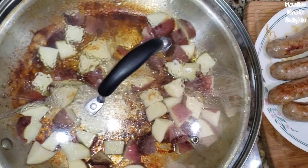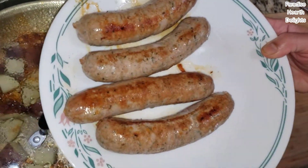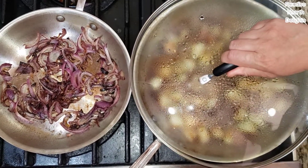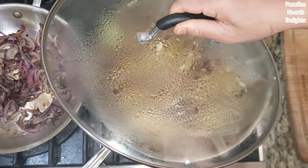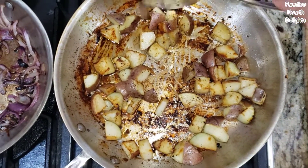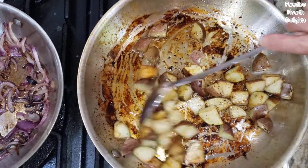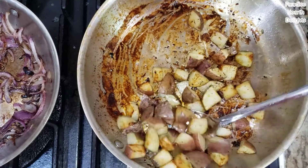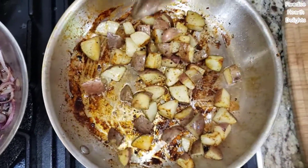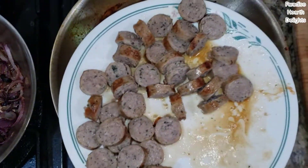I'm going to cook the potatoes covered initially so they steam in their own juices, stirring in between. In about four minutes they look nice and brown — about 90% cooked. As I was stirring, I scraped all that sausage goodness off the bottom of the pan so it's stuck onto the potatoes. Now we're ready to add our sliced bangers.